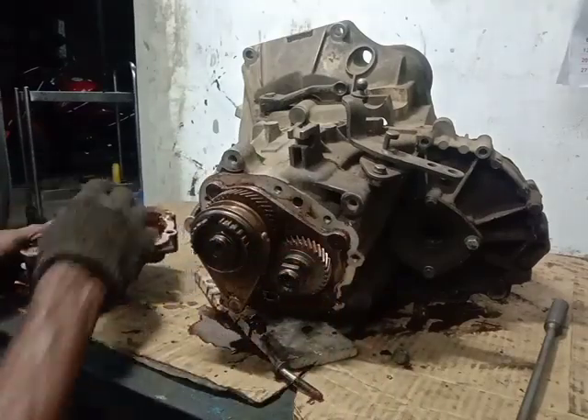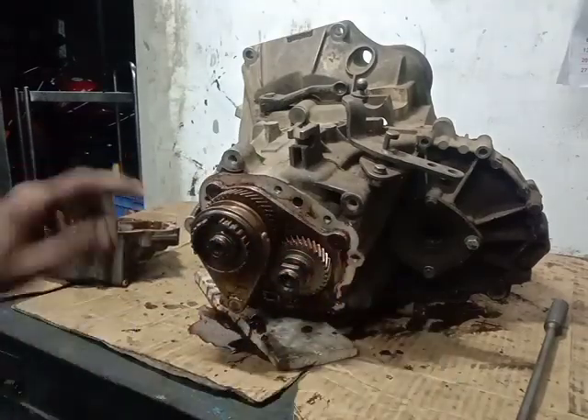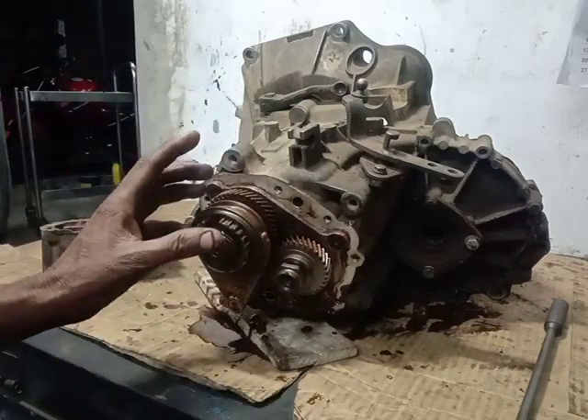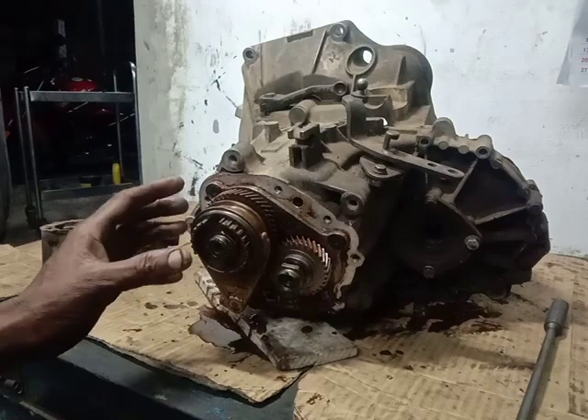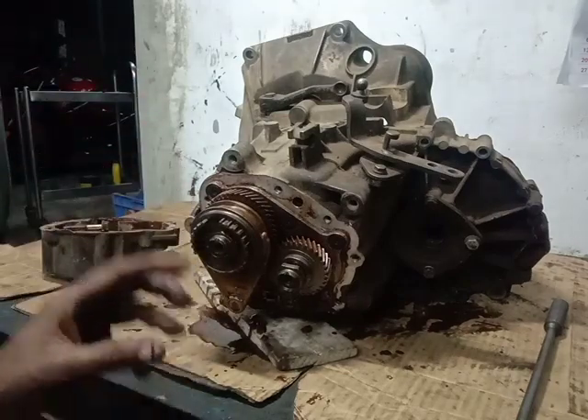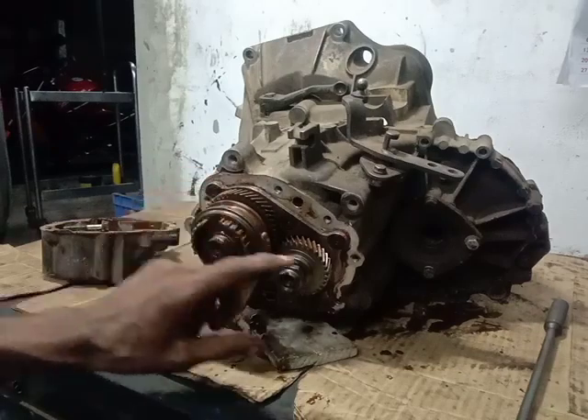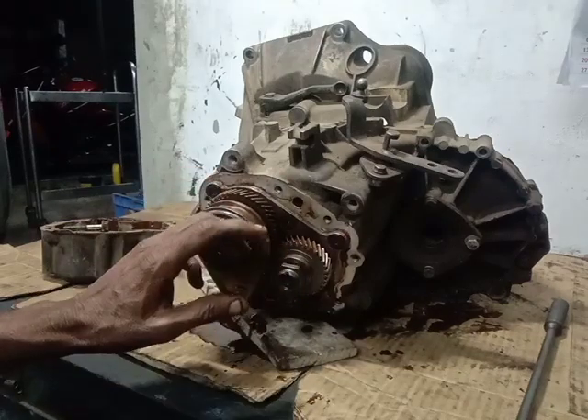Here we have the 5th gear and idler gear. In front wheel drive, there is a 5th gear. Idler gear — now I will remove this gear.